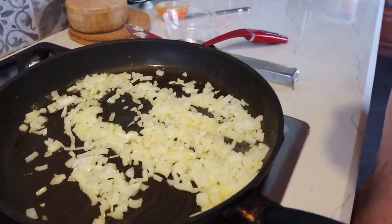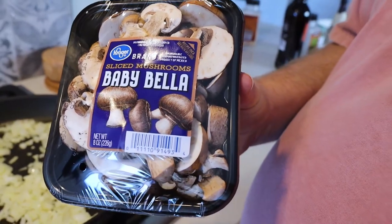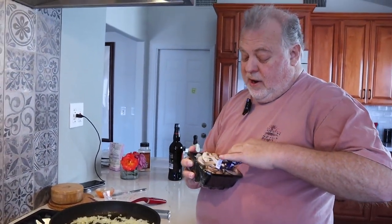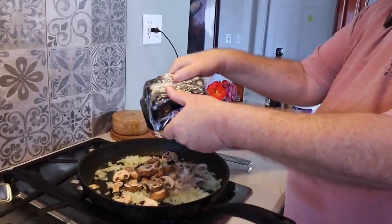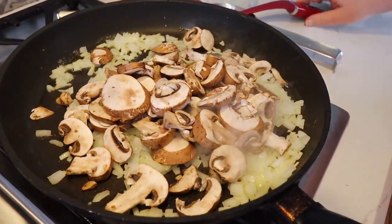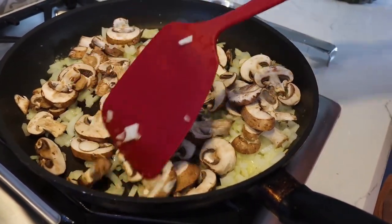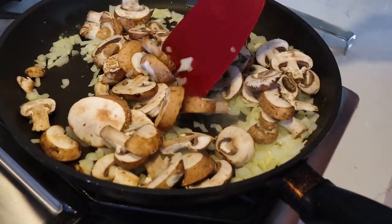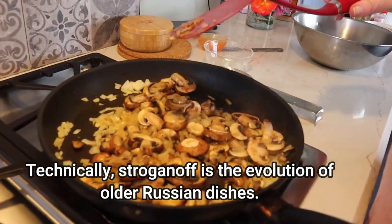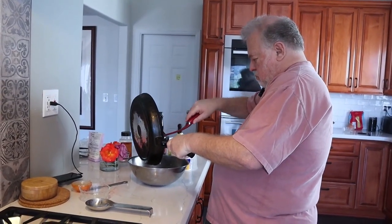Next, get a package of mushrooms — these are pre-sliced, which makes it easy. You don't need a whole bunch, but the American version has mushrooms that contribute to the flavor. Put the mushrooms in with the onions and sauté them until the mushrooms are soft. Once done, put everything into a bowl, then throw the beef into the pan and start to cook that up.